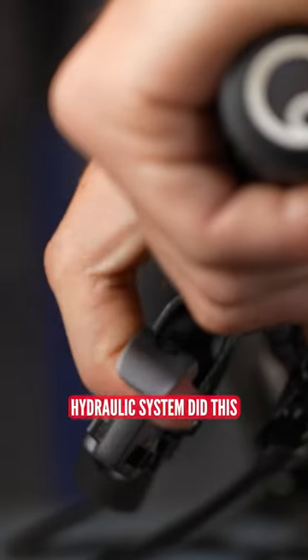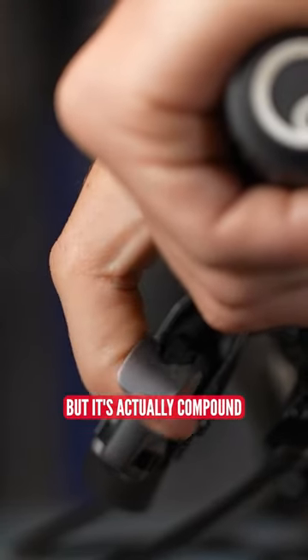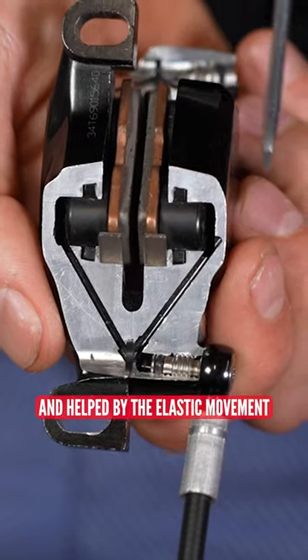I always thought that negative pressure of the hydraulic system did this, but it's actually compounded and helped by the elastic movement of the seals.